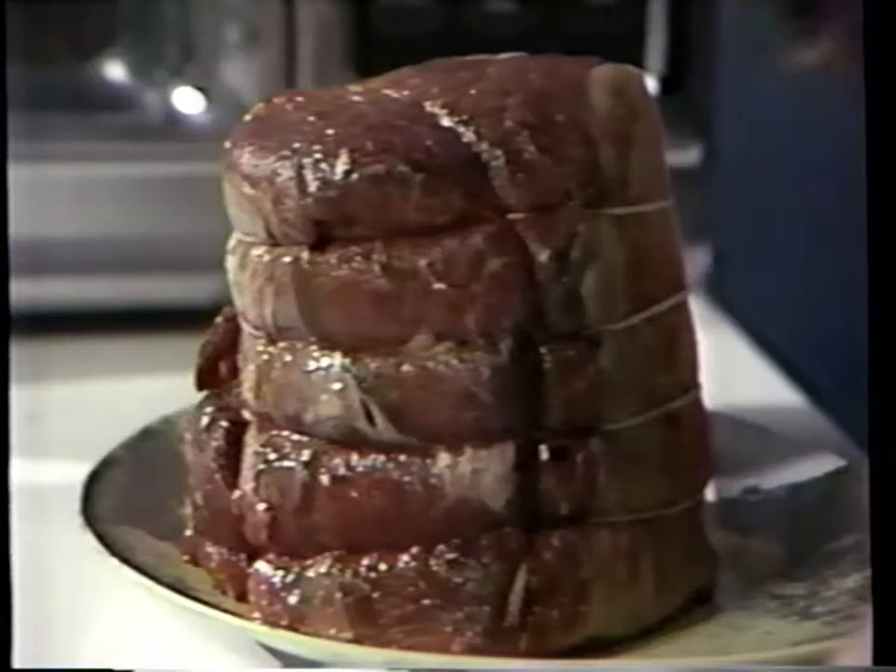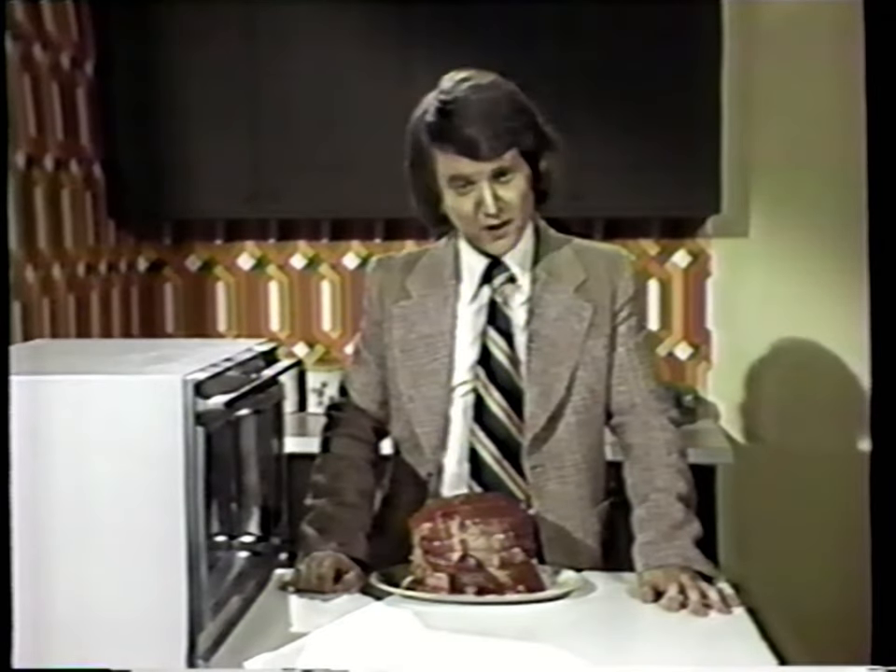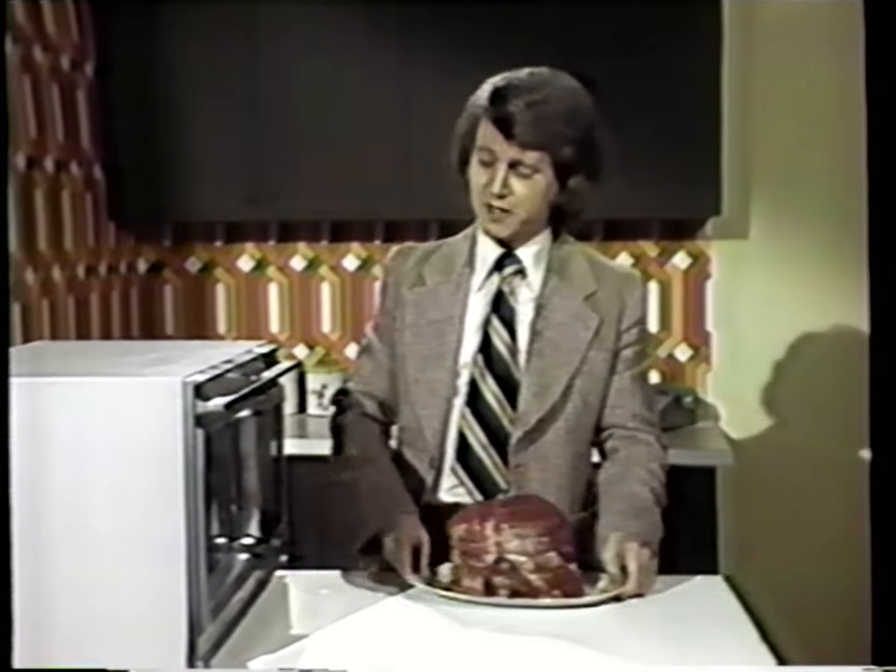How long do you think it would take to cook this nine-pound roast in an ordinary oven? Three hours? Four hours? Well, to cook it properly, it would probably take as many as five hours.